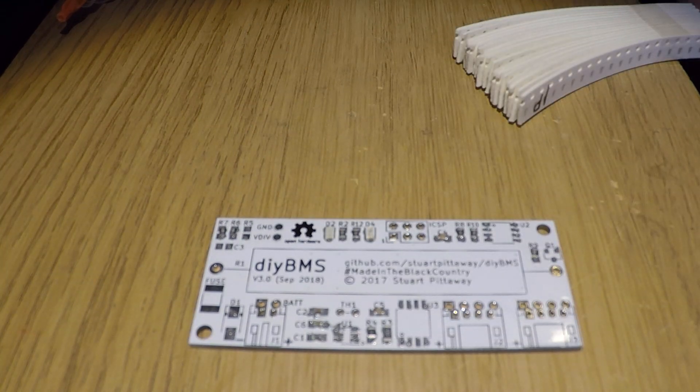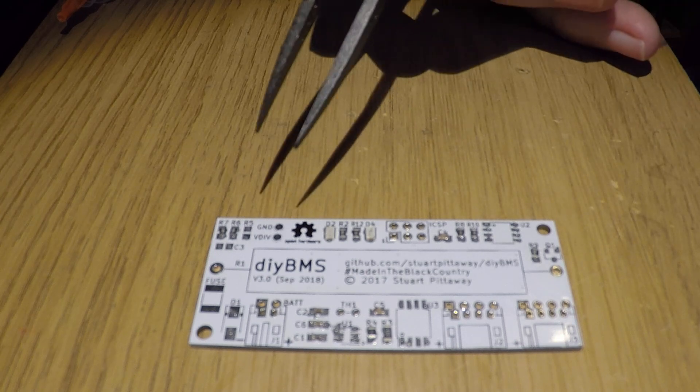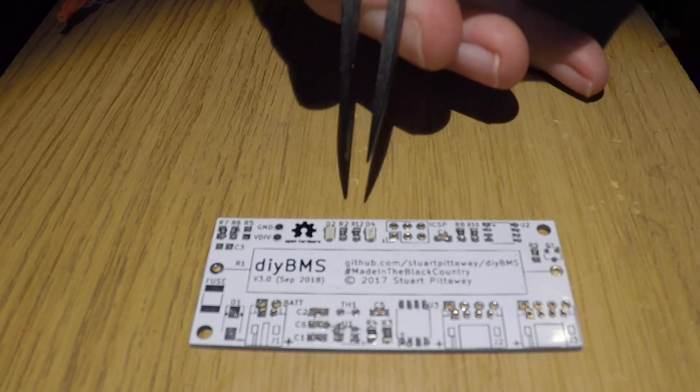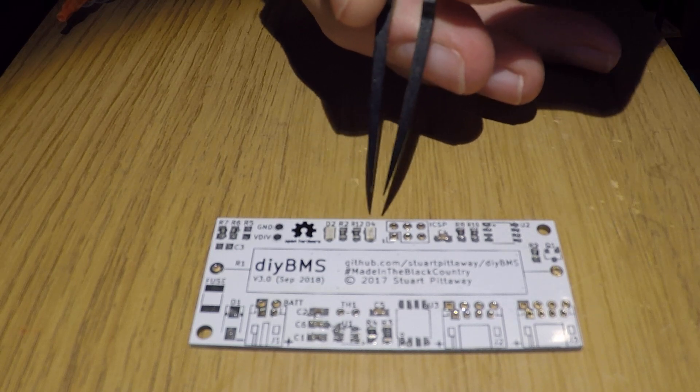So I've got most of the components installed now for the capacitors and resistors. C3 I'm actually leaving out on this one because I haven't got a spare one of those, so the circuit will still work OK as it is. We've got the LEDs in — these are actually the wrong size LEDs but I'm going to see if they work.